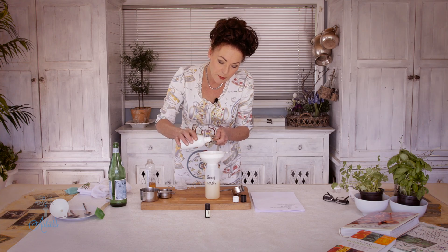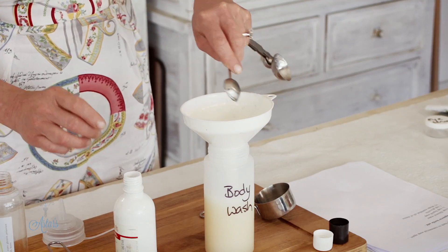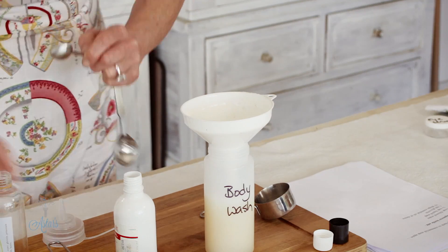A teaspoon of glycerol. Glycerol is really good because it sort of draws and holds moisture. A teaspoon of that goes into there. It's quite thick like syrup, this stuff — and you think it's going to be sticky on your skin but it's actually not.